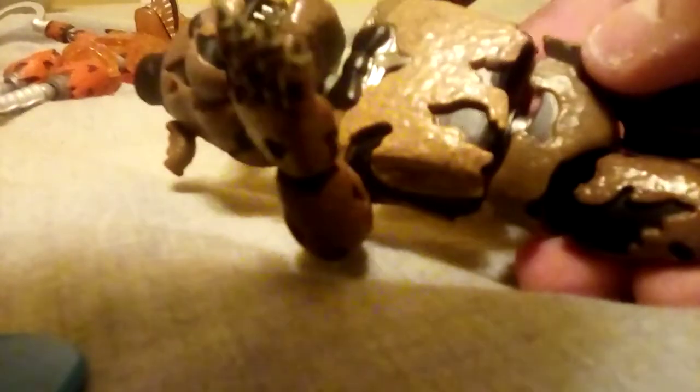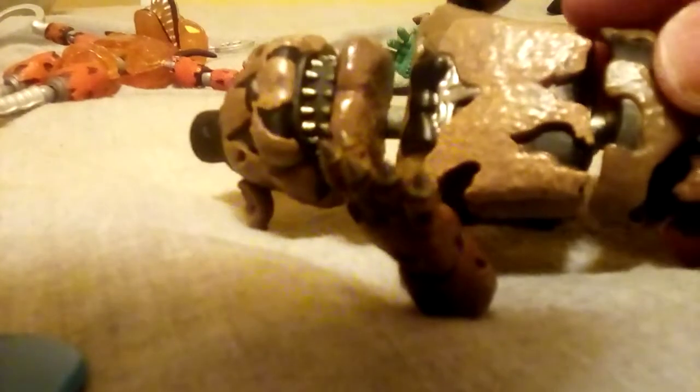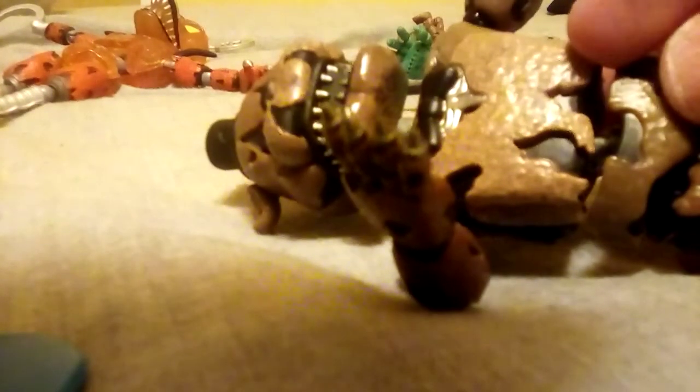It's Nightmare Freddy, which does have articulation — not like most of my Cursed Dreadbear figures, or all of them.